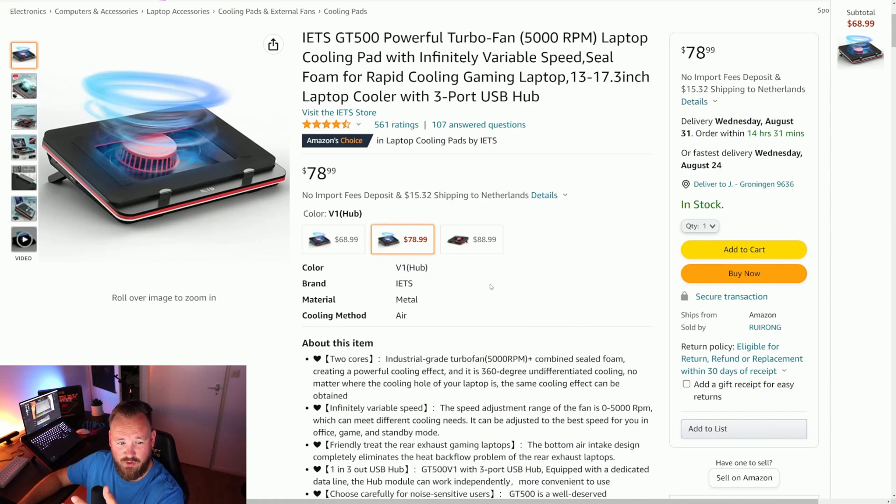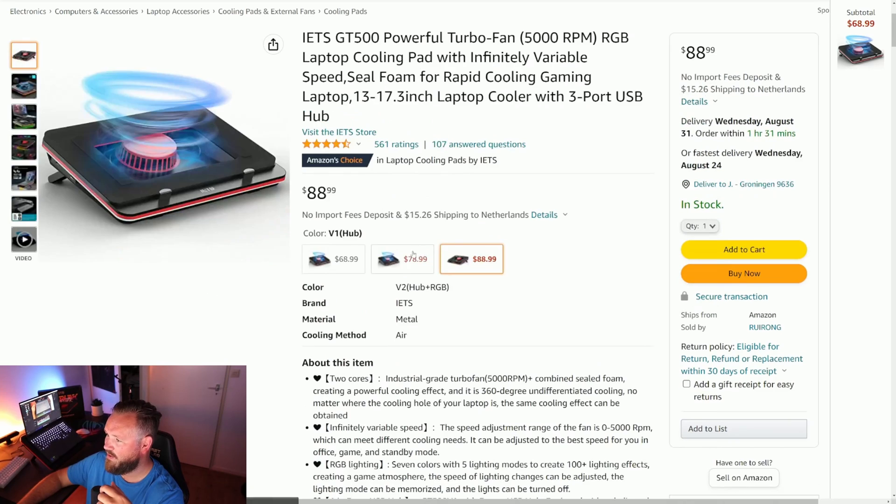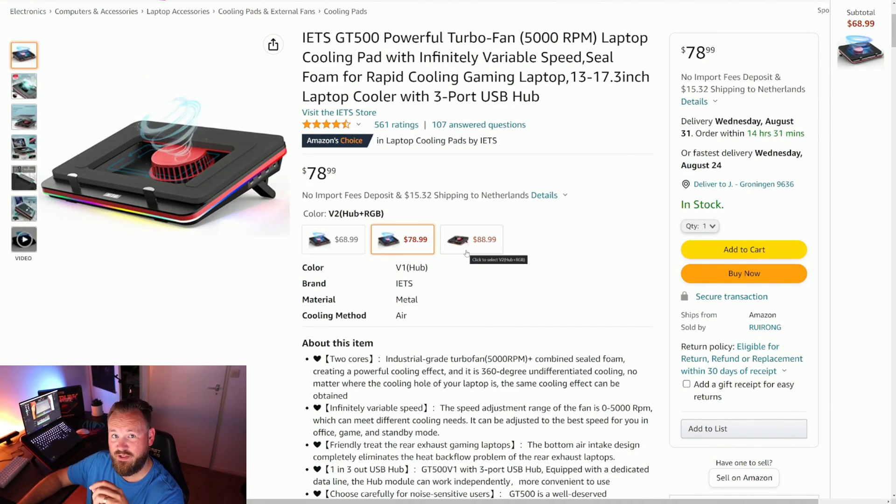Conclusion — is it worth buying? One hundred percent, it is worth it. It will keep dust out of your laptop because it has a filter, and it will cool your laptop much better than any cooling dock I have ever tested. They're still in stock, but I expect prices will increase as people are very eager to buy cooling docks. In the Netherlands, this thing is already 180 euros, so make sure to get yours before prices go up.